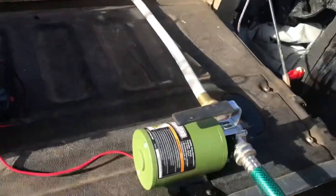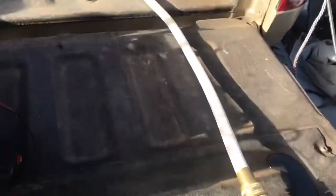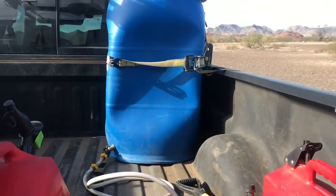Now let's follow it back a little more. There's the pump. It goes all the way back to the rain barrel.